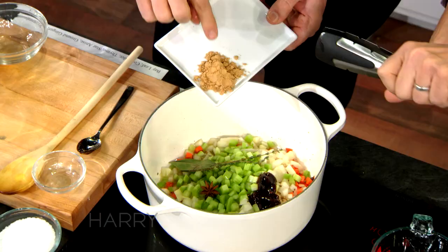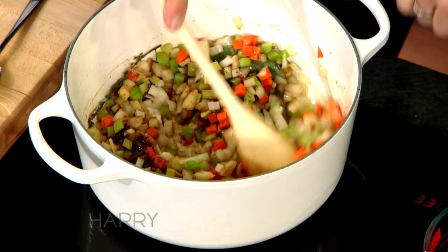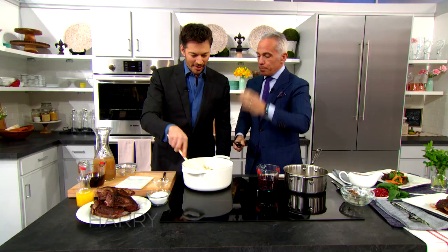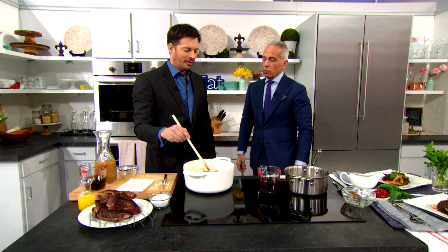Okay, so I'm gonna stir that around. You wanna get this nice and caramelized, just get some love and soften, right? Just in the fat of the ribs. Can you smell that? That smells so good. It's just got a few ingredients that I never would have thought of and it smells so much more complex than anything I make. I'm excited to do this at home.